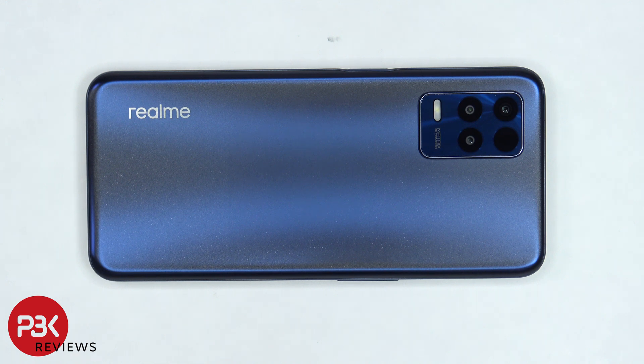You're watching the Realme 8S 5G Disassembly. If you want to see more videos like this, make sure you like, subscribe, and click on the notification bell, so you'll be notified the next time I upload a video.